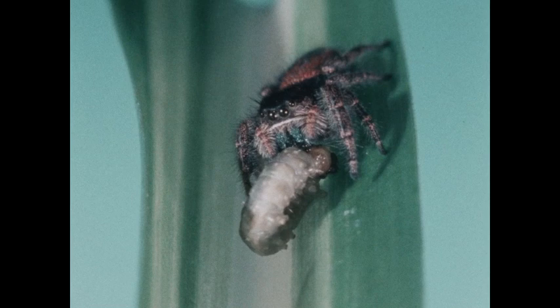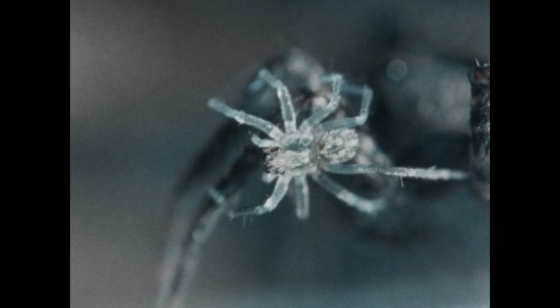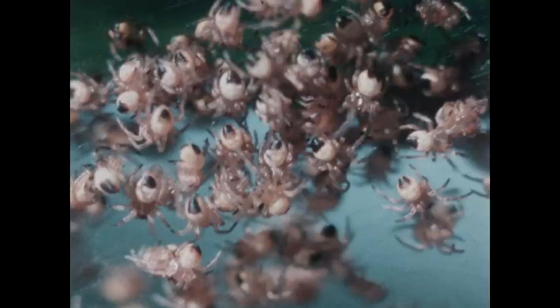Some spiders use their threads to make egg cases, like the one this spider mother is carrying. Those babies riding on her back just hatched. Here are many more baby spiders — they're called spiderlings. They hatched out of their tiny eggs just a short time ago.